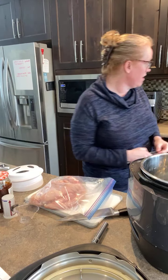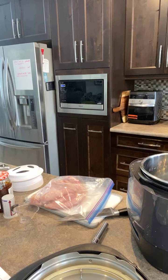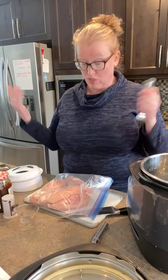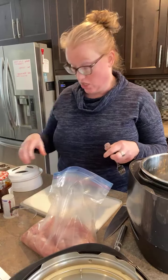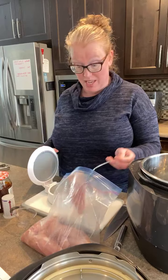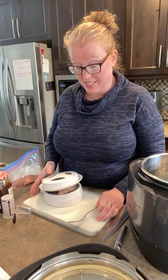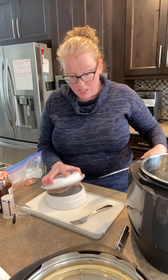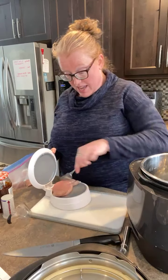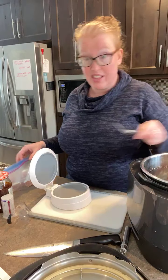Hello everyone, Amy here coming to you from my kitchen. I hope you are all doing well today — happy Wednesday! After last night's cooking class, which we had so much fun at, if you missed it make sure you join the group so you get an invite to next week's. Last night we made turkey burgers, turkey meatballs, and turkey sliders, which got me thinking about all things summer and cooking in the summer.